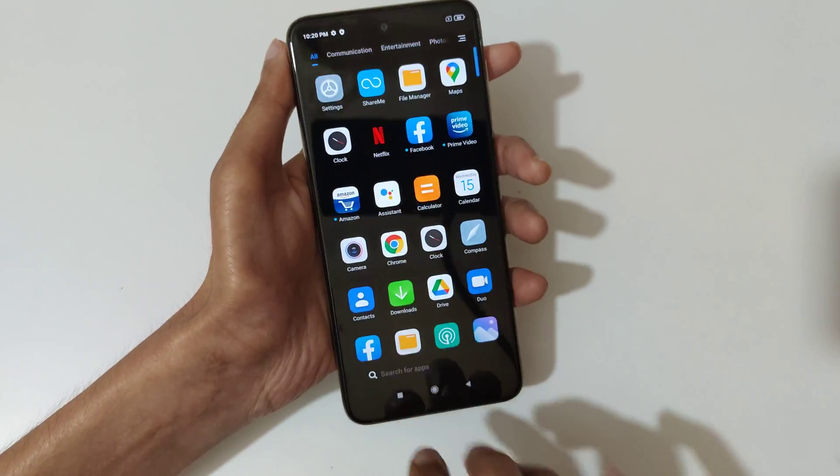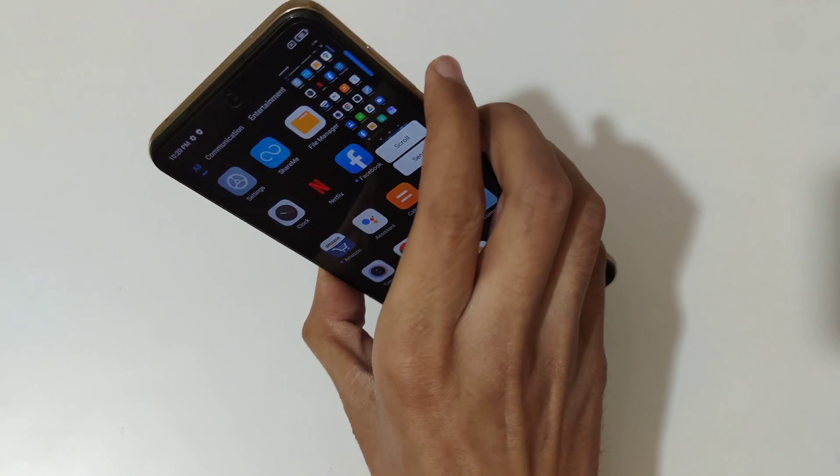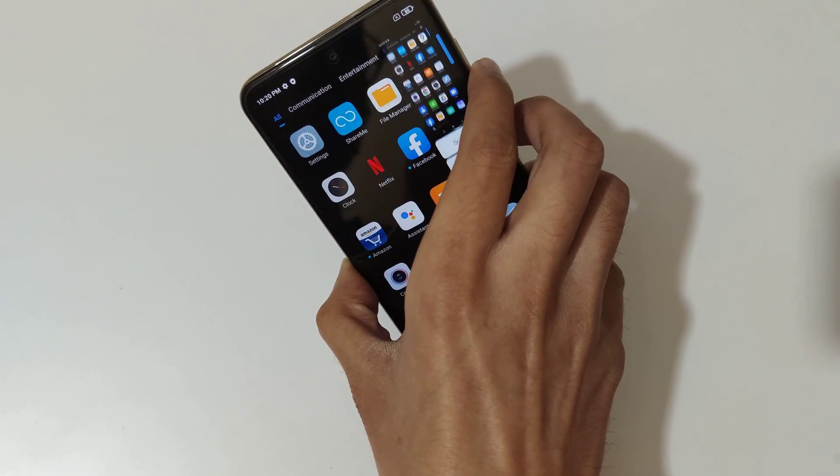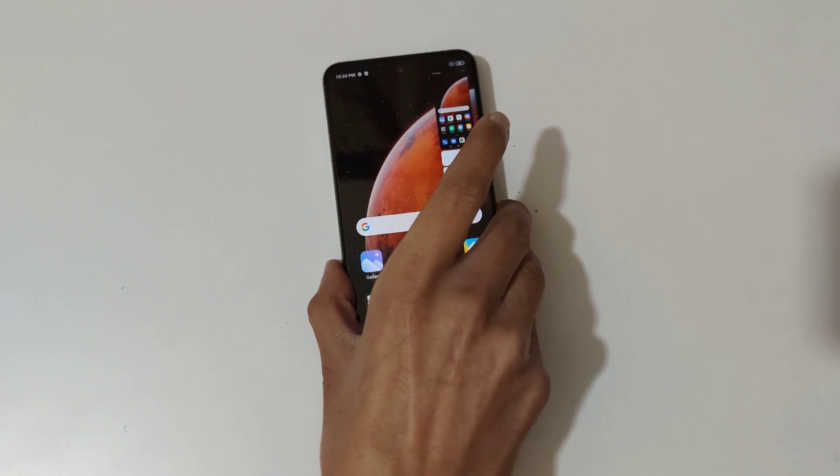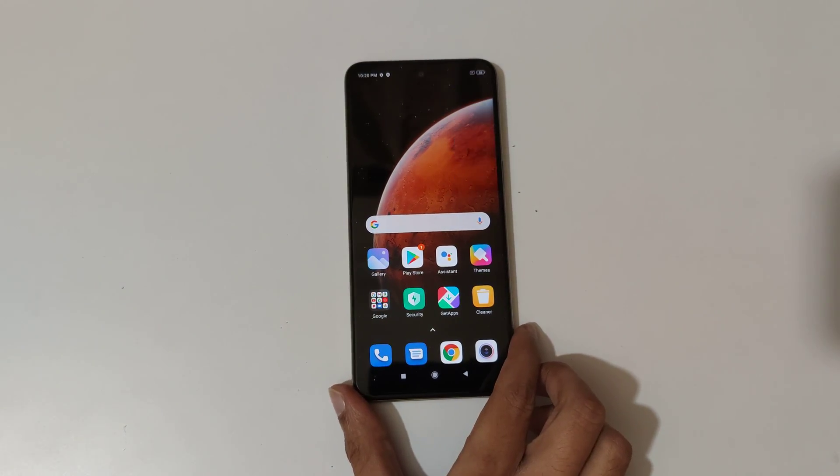That's the method to take a screenshot on the Redmi Note 10 Light smartphone easily. Thanks for watching. If you have any query related to this video, let me know in the comment section below. Please like, share, subscribe, and click on the bell icon for latest updates.